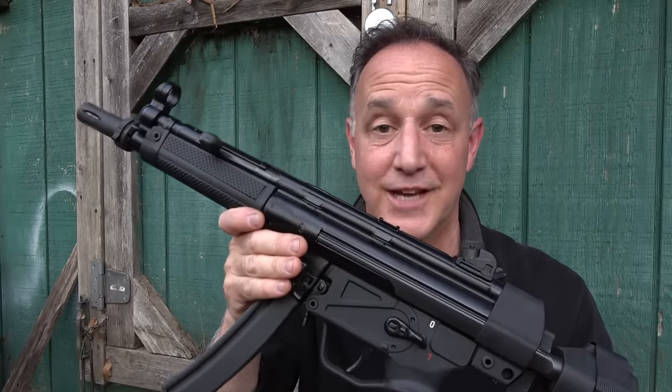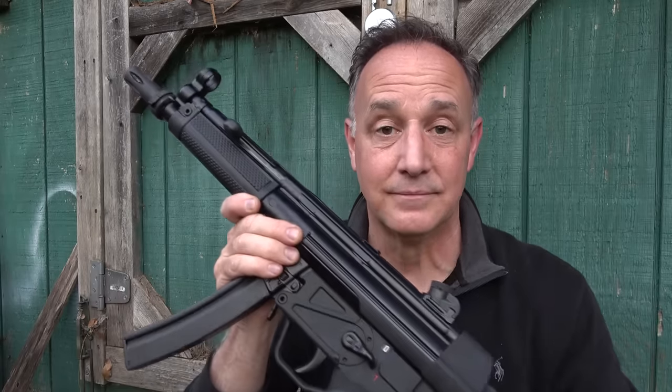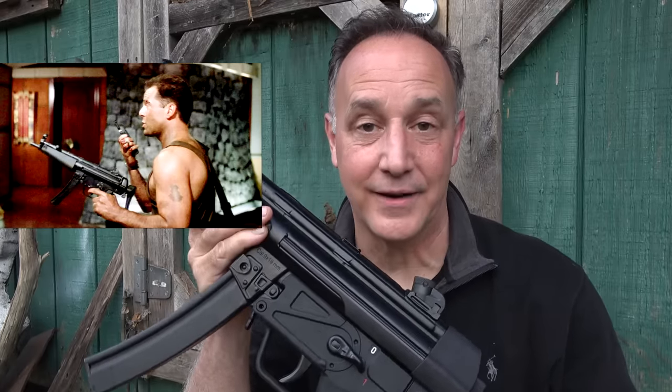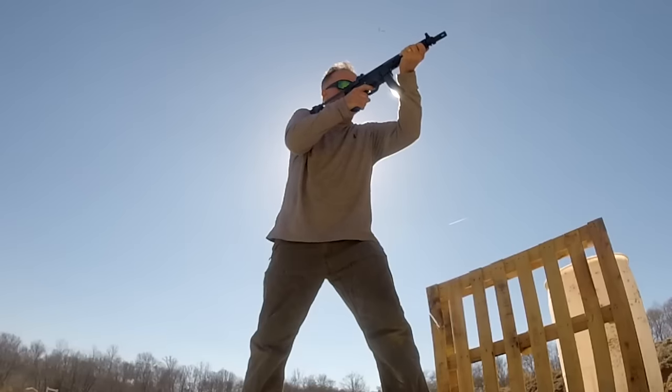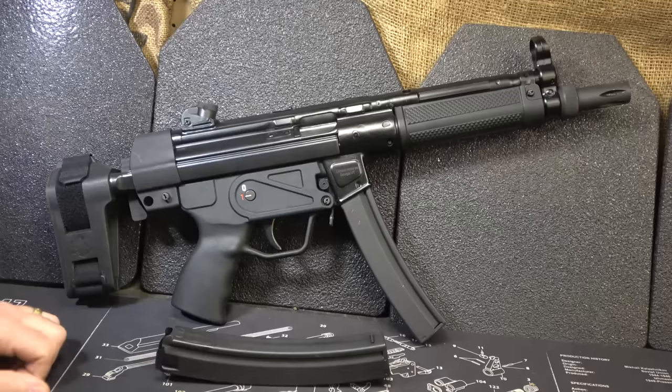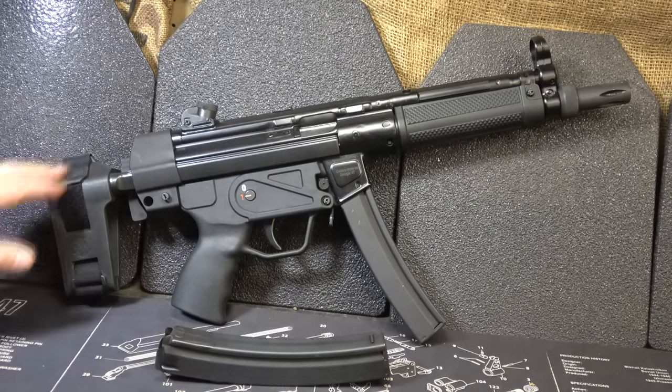It is the H.K. 94 because it's semi-automatic — and who doesn't remember Die Hard when it comes to the MP5? That made me fall in love. Century Arms sent the AP5 for this test and evaluation, and they also sent some of their Red Army Standard 9mm steel-cased ammo. This functioned extremely well with that ammo. When I knew this was coming in, I got really excited about it.